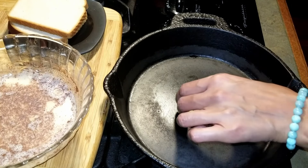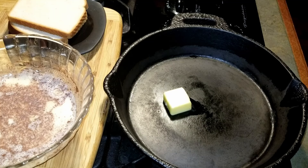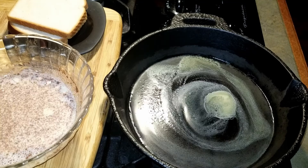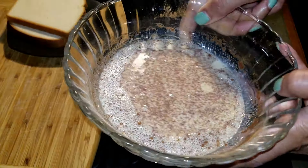Add butter to a pan to melt. Add the bread to the pan, then take the bread and dunk it into the batter, coating both sides.